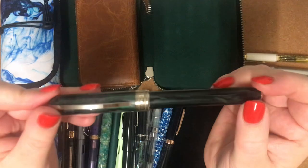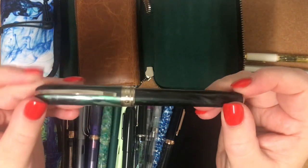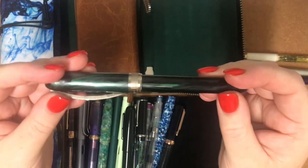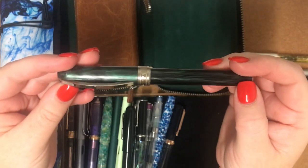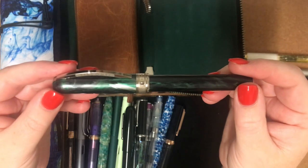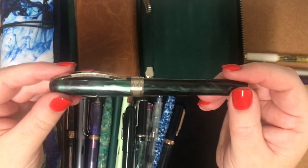The next fountain pen I've got is my Visconti Rembrandt in Dark Forest. This is a really lovely writer. I've been very fortunate with the nib. I know some people find the Visconti nibs hit and miss, but I have been really fortunate.